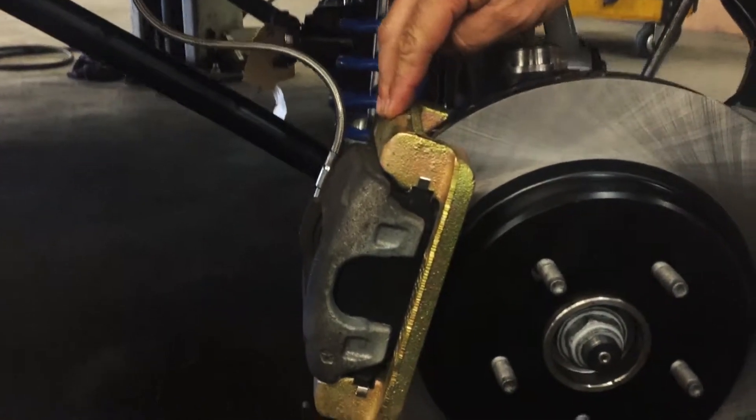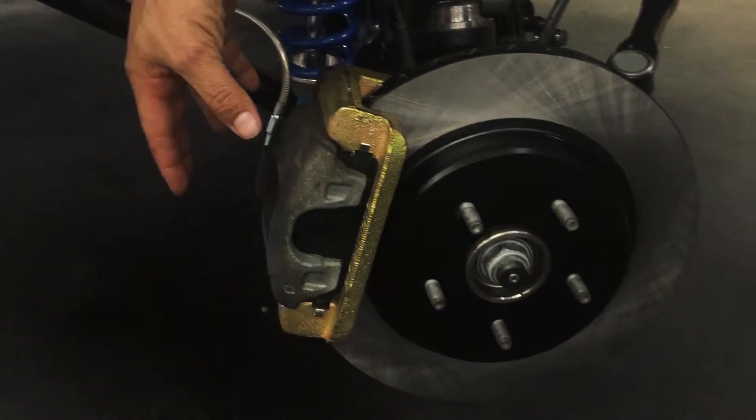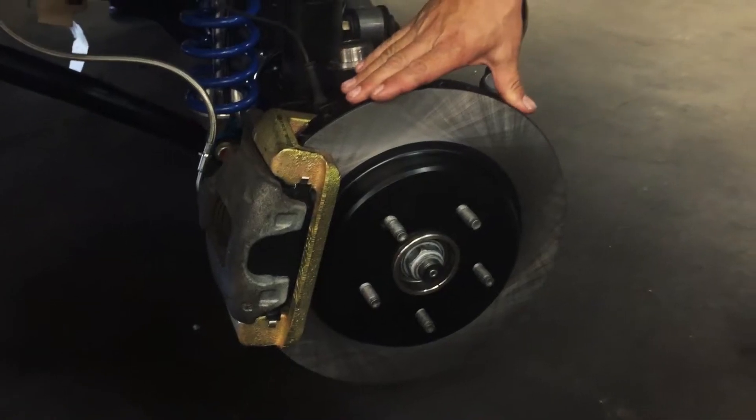When you're installing this kit, it's really easy. If you can do a brake job, you can definitely do this kit. It's a replacement rotor, an oversized rotor, and then it's a caliper bracket, so you undo the two bolts for your caliper. It relocates the factory caliper a little bit further out, and then it's good to go.